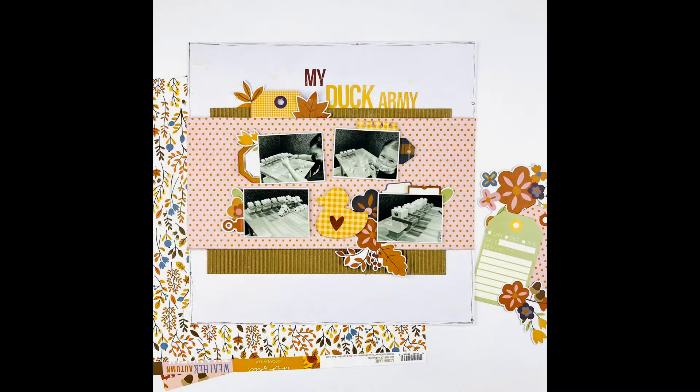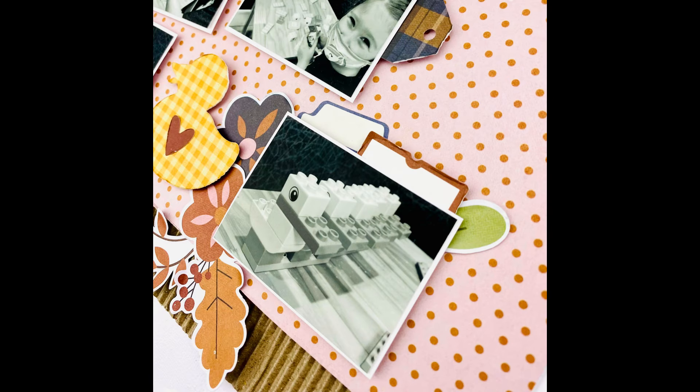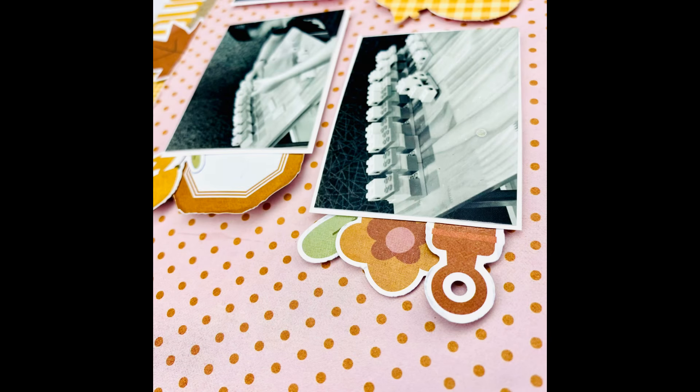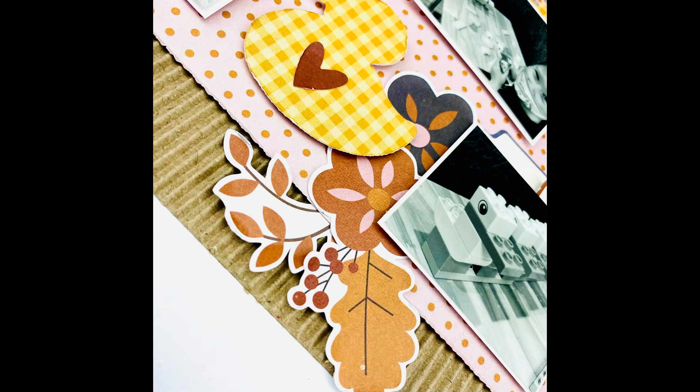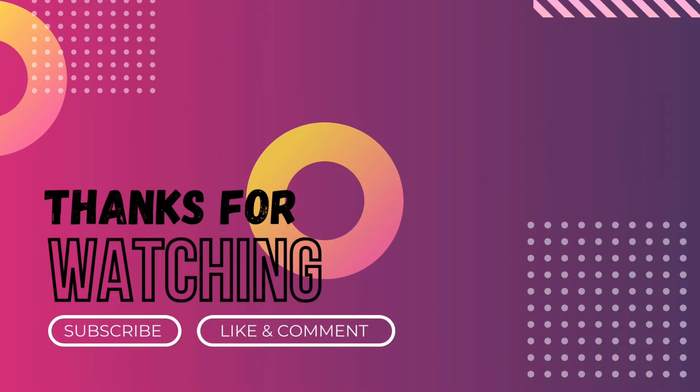I went ahead and put that around the layout and that finished it for me. I really hope that you enjoyed this — it'd be awesome to see y'all post in the Scrapbooking Reflections group if you're playing along. Thanks so much for watching — if you enjoyed it please like and subscribe, and if you have any questions go ahead and ask!